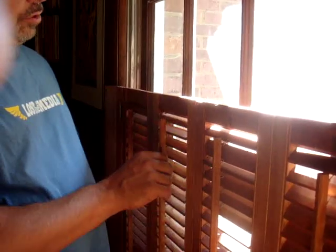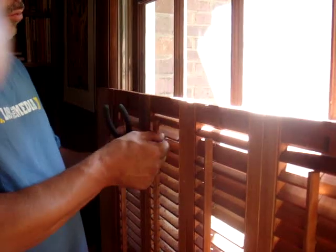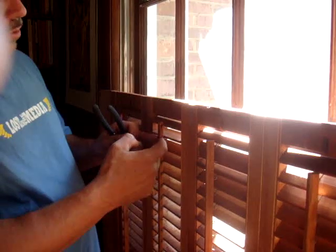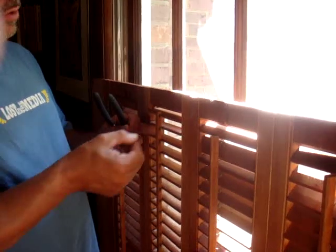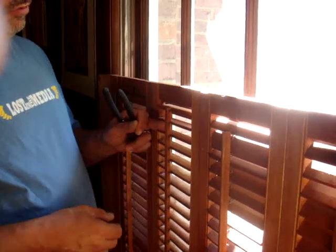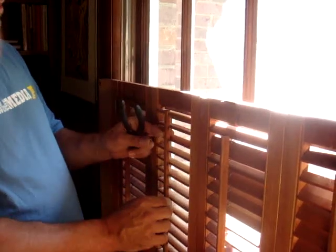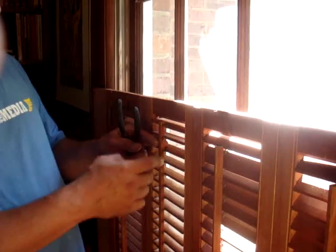A lot of times what we run across is where the staple has come out of the tilt bar. In that instance, what you want to do is go ahead and remove the staple from the louver first, then put your staple in the tilt bar, and then reinsert the staple through. Because when these are made in the factory, they attach them to the tilt bar first, then lay the tilt bar on its side and shoot the nails into the louver — so the louver always gets done second and the tilt bar gets done first.